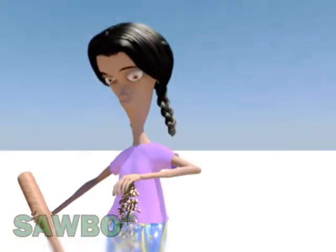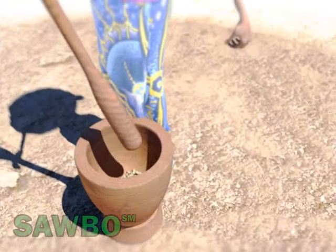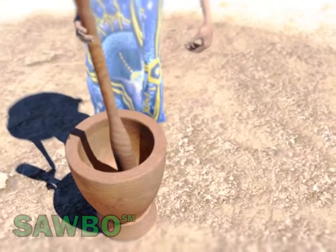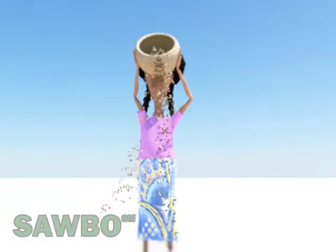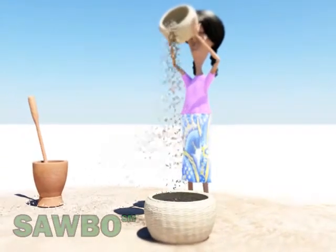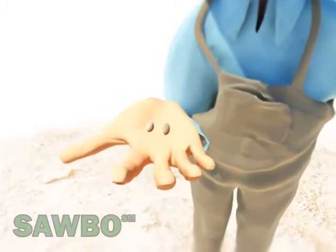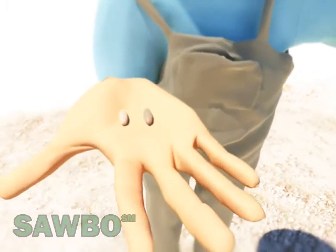Using a mortar and pestle, the fruits are slightly pounded to remove the shells from the fruits without breaking the seeds inside. The contents of the mortar are winnowed to separate the shells from the seeds. The seeds are then classified and separated based on color — the good ones are dark in color, while the lighter colored seeds are eliminated.